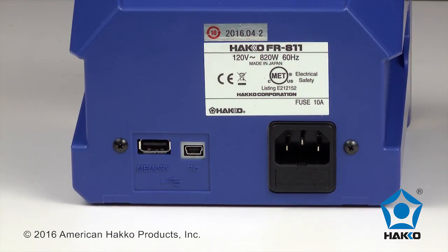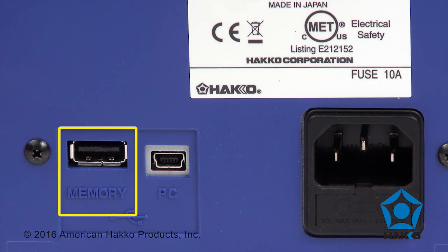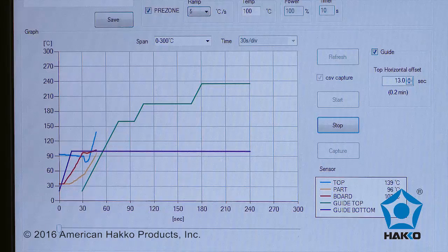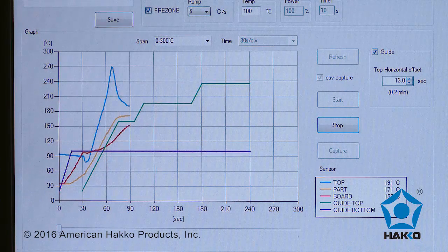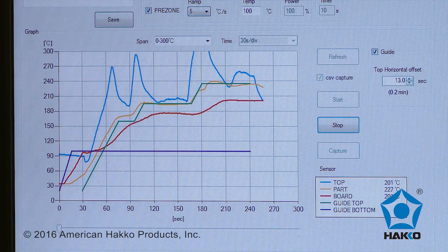Located on the back of the station, there is a USB terminal to link to a computer and a USB port for storage of reworked profiles on a flash drive. When connected to a computer, the FR-811 dedicated software will monitor a set thermal profile and actual temperature change in real time. Changes to the thermal profile can be made on the fly with the software as well.